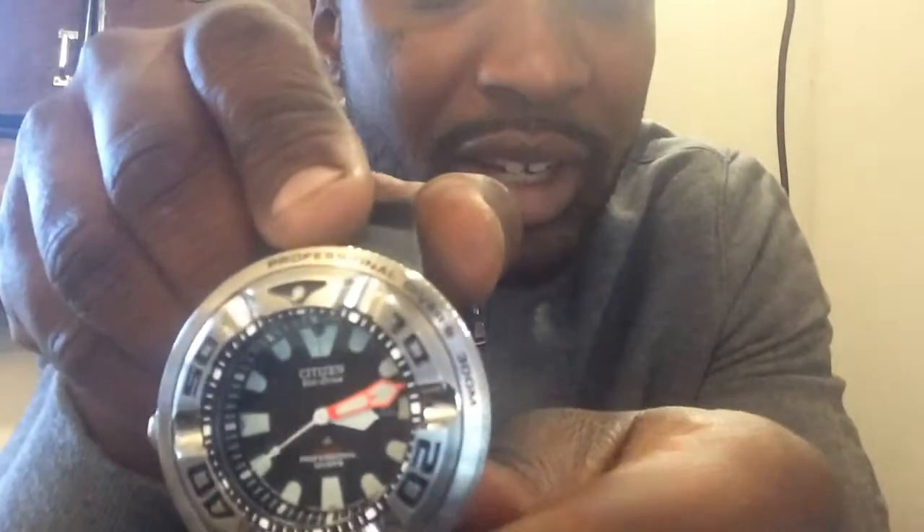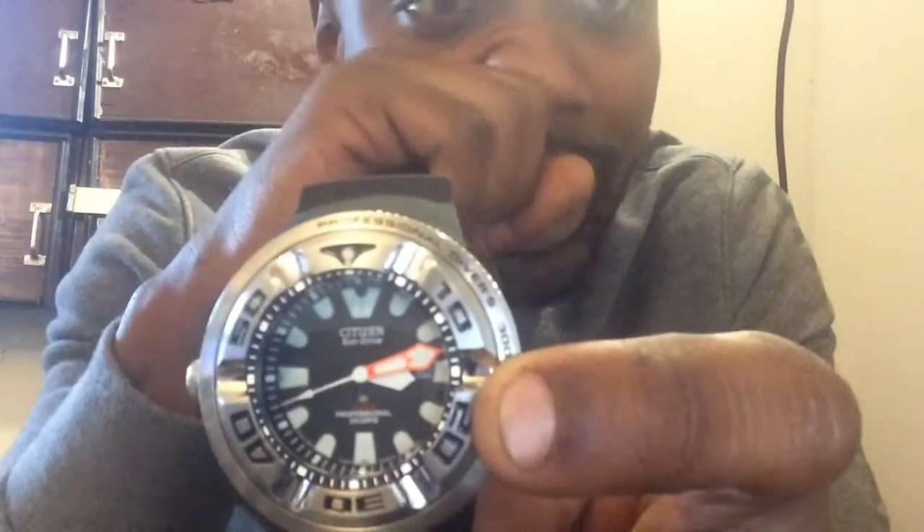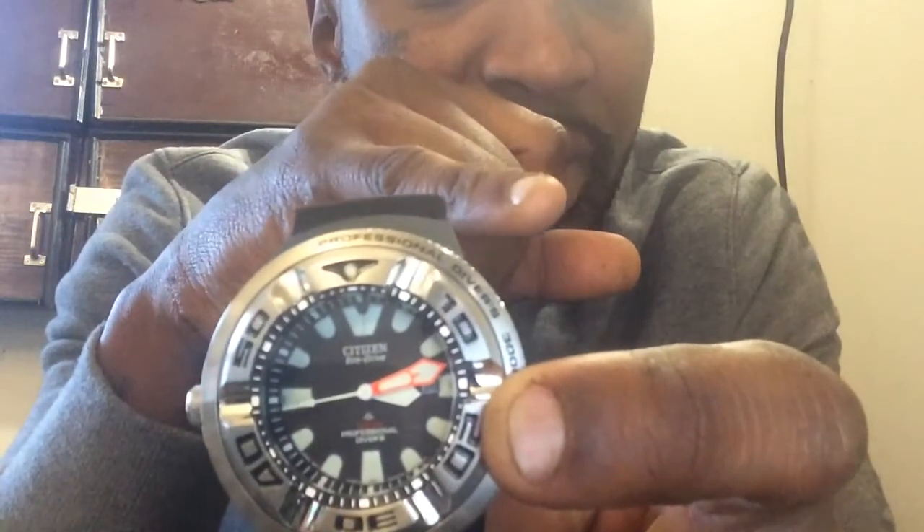Now, the way that you set this thing — you turn this little locking wheel to the left. And then once you turn it to the left, you pull it out one click. When you pull it out one click, you can turn it and it'll do the date. Your date — the handle's kind of covering it up right now — but your date is right there on the side where the minute hand is.